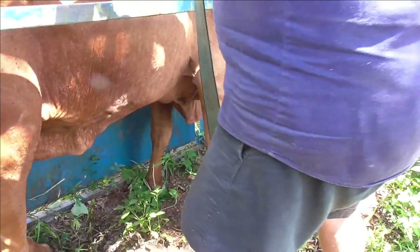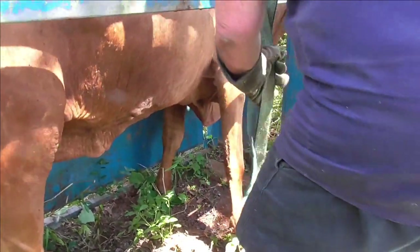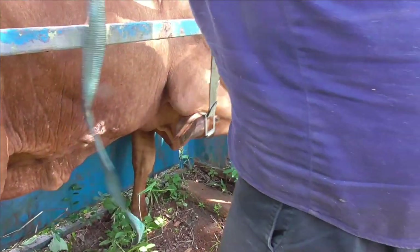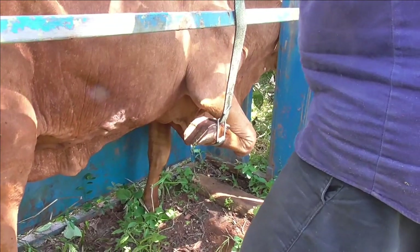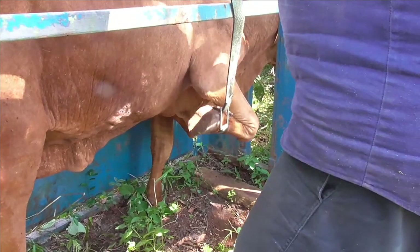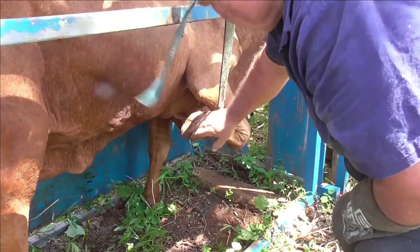The other thing that's not helping this cow is she's got a little calf that's probably two and a half or three months old now, so she's trying to feed herself, getting around bad, and also feeding the calf. This foot isn't as bad as the other - I gave it the most attention because it was the sore one.